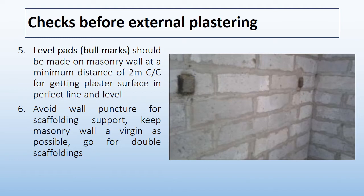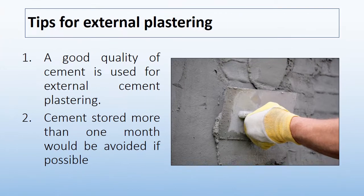Now I will give tips for good external plaster. The first tip is that good quality cement should be used for external cement plastering. Cement stored for more than one month should be avoided if possible, because cement stored more than one month will not give as good bonding strength as fresh cement required for external cement plaster.